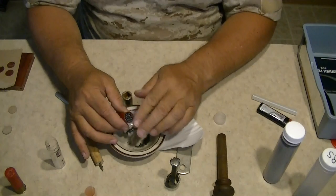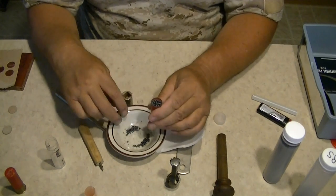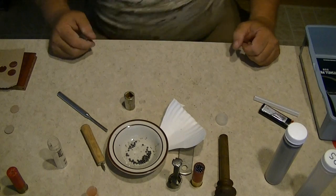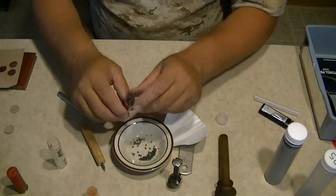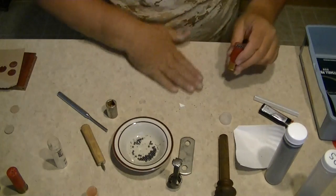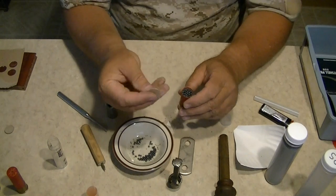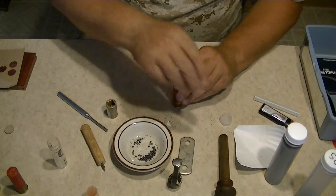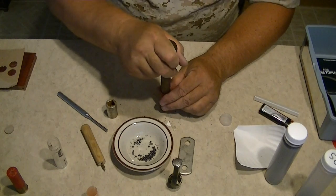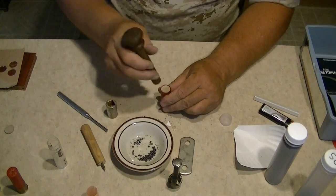Fill it up to the top, just barely enough to get your overshot card in there. Next step is to add our overshot card — it goes on top. Use the little dowel pressing rod to press everything down nice and snug, but not too hard.